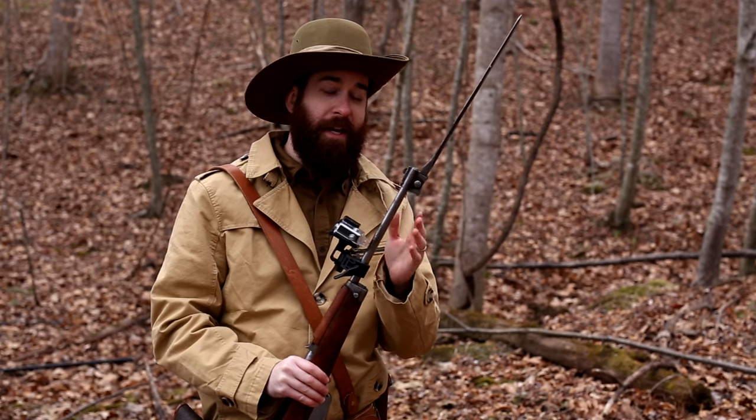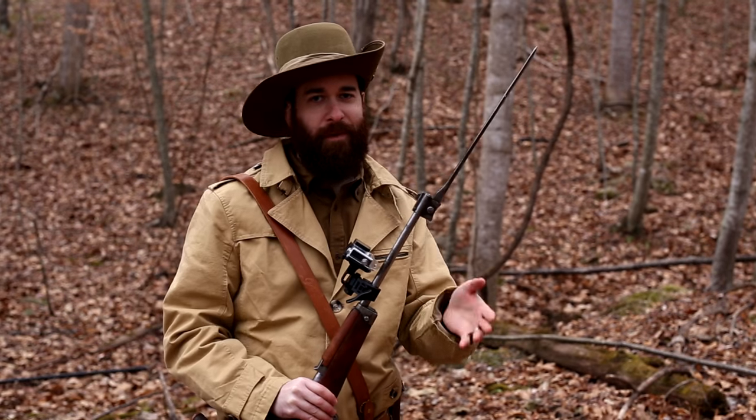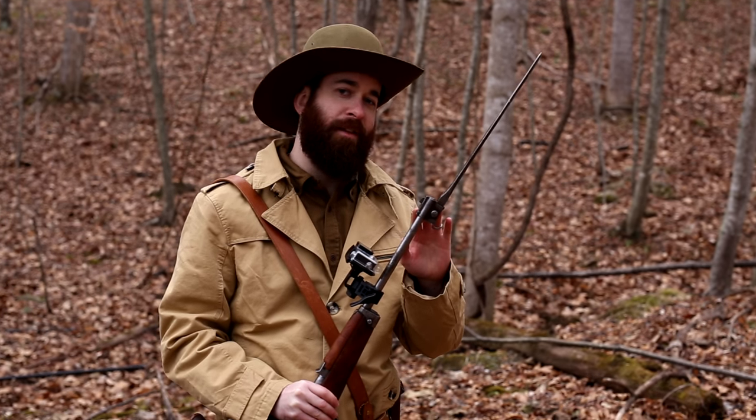Now of course, because the cavalry carbine does have the attached bayonet, just for extra immersion — you guys know me — I had to bring some extra special targets to test out the bayonet with.